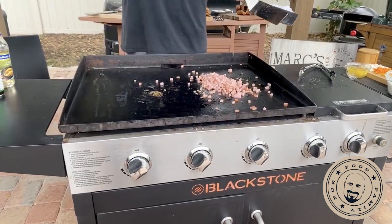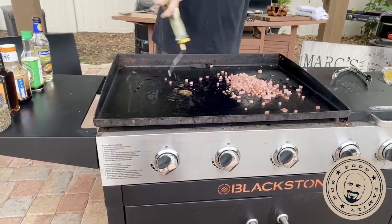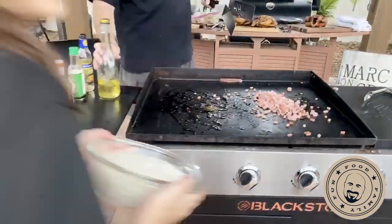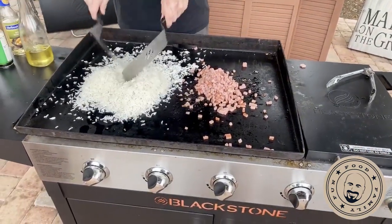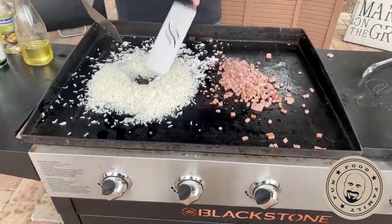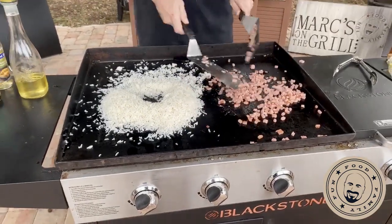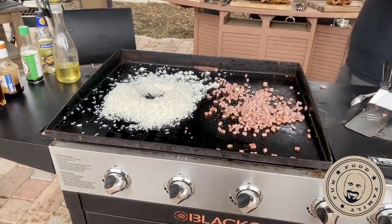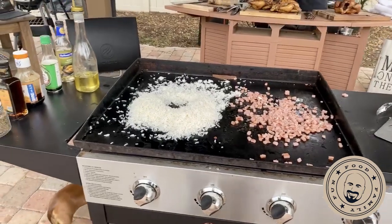Maria or Roman — somebody grab that rice and dump it into the oil on the Blackstone. There we go, right into the oil. This is getting a nice little crust on it. Jose Zapata from Sierra Vista, Arizona — hello sir! Wendy loves your shows — thank you, we love doing them.